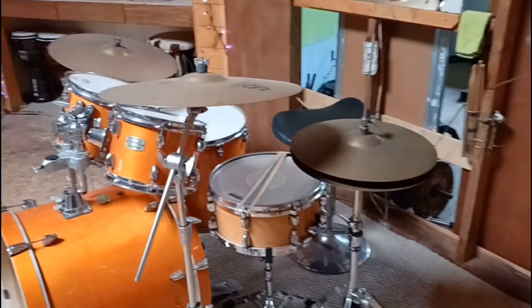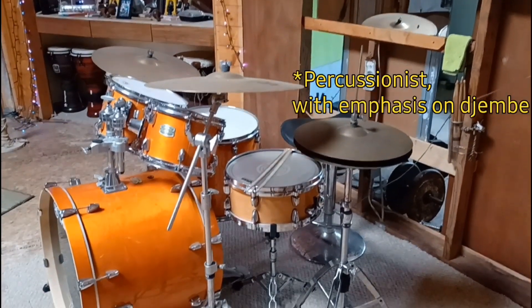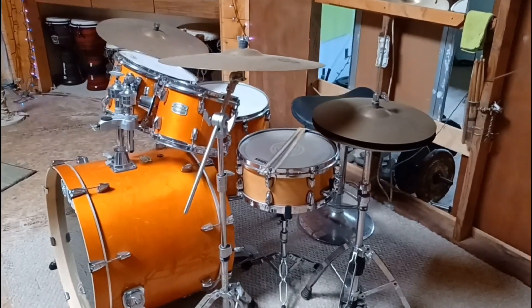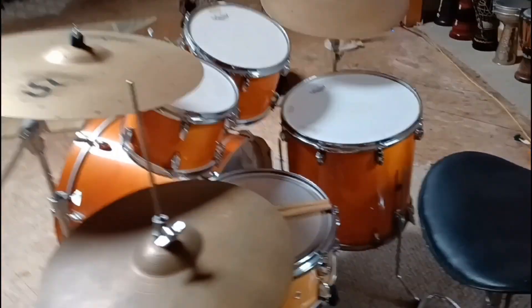As most of you know, Don is not really a kit drummer — he's a djembe player. But he saw this on Facebook, and someone needed a little work done in exchange for a drum set, and he wanted it. So he did the little bit of work, and here's Don's new drum set.